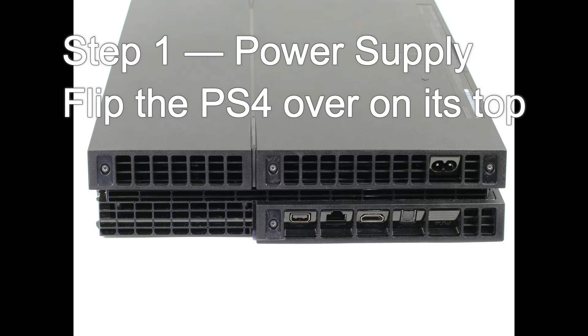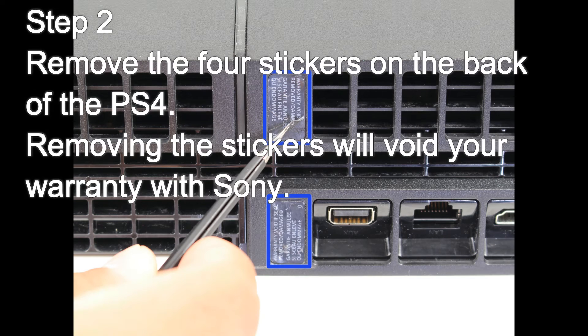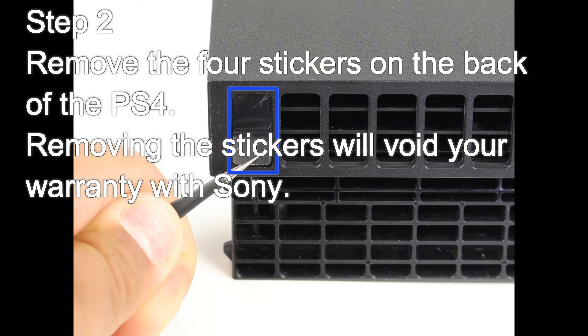Step 1: Flip the PS4 over on its top. Step 2: Remove the 4 stickers on the back of the PS4. Removing the stickers will void your warranty with Sony, so be aware.